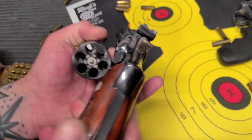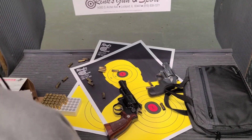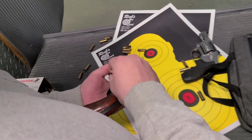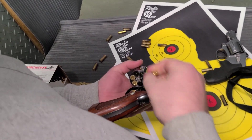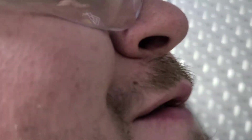I definitely need a little tuning on those. I want to see one hole — one hole. Bend over and I'll show you.